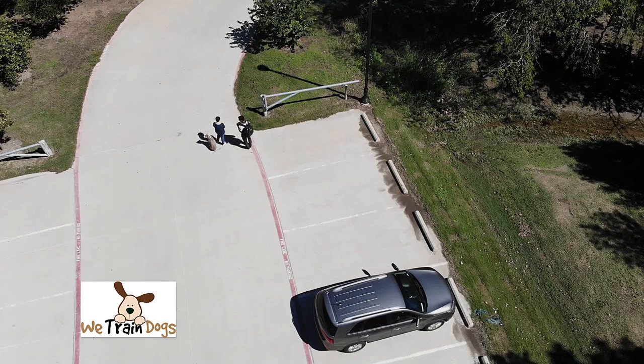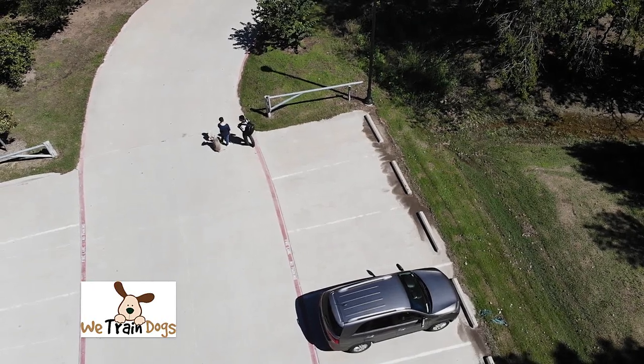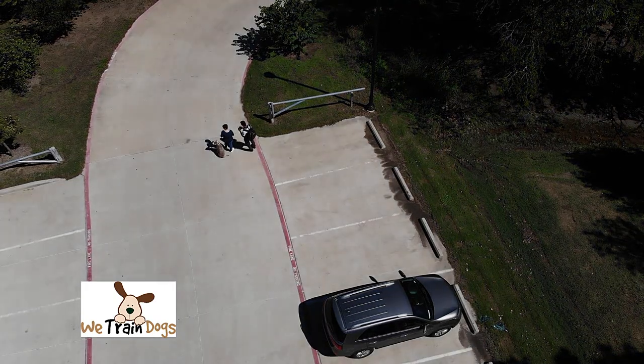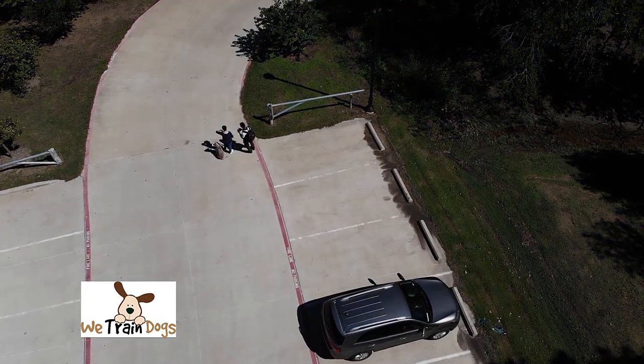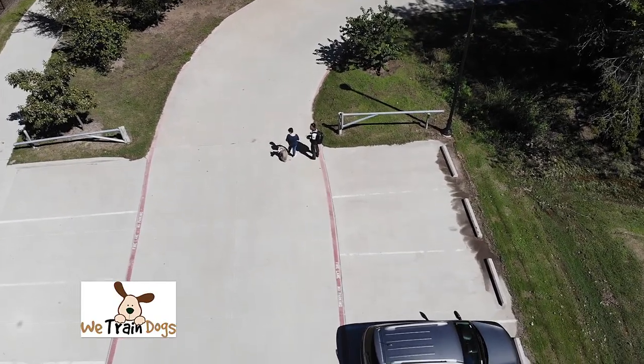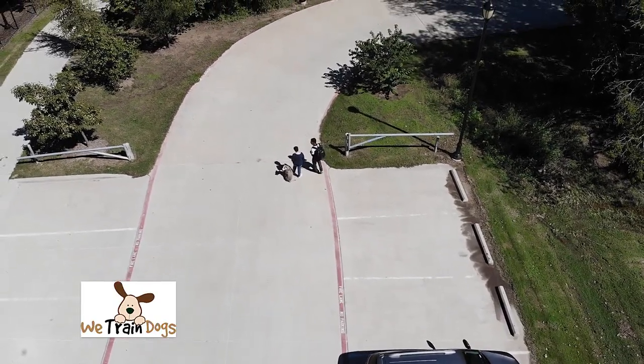One of the first things I want you to do when you take your dog to a dog park is to have a strategy. Notice how we start on the outside of the dog park — we did not just get out and walk straight in. We're starting on the outside because Zeus is actually a fairly well-trained dog.